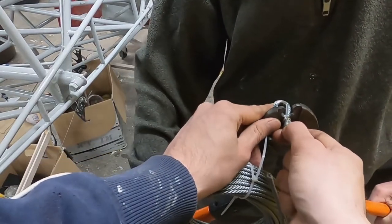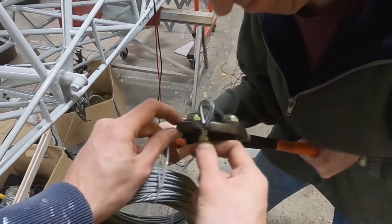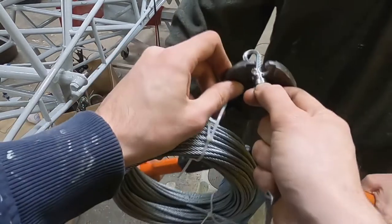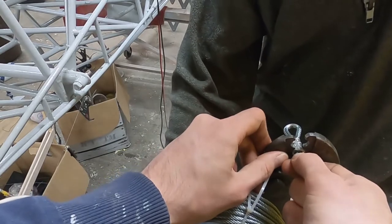The inside of the loop is reinforced with a special metal ring. Once everything is in the right place, the bushing is crimped with special pliers. The original cables had 3 crimps for each bushing, so we did the same. As you can see it takes quite a bit of force to crimp these bushings, but it is vital that they are tight.